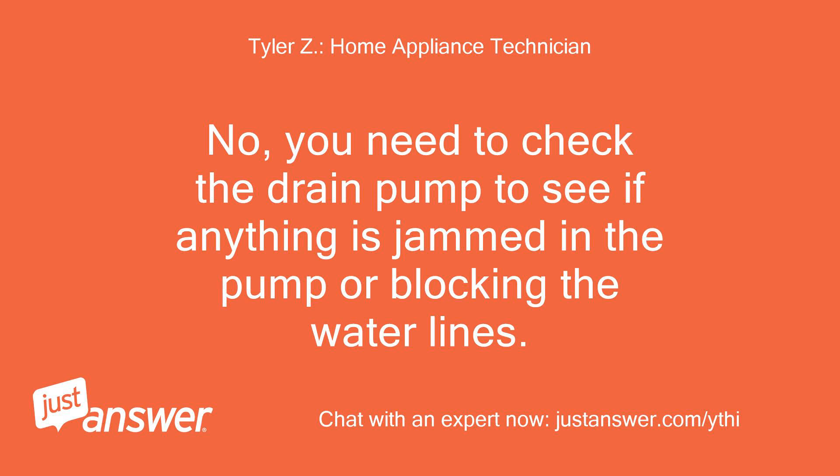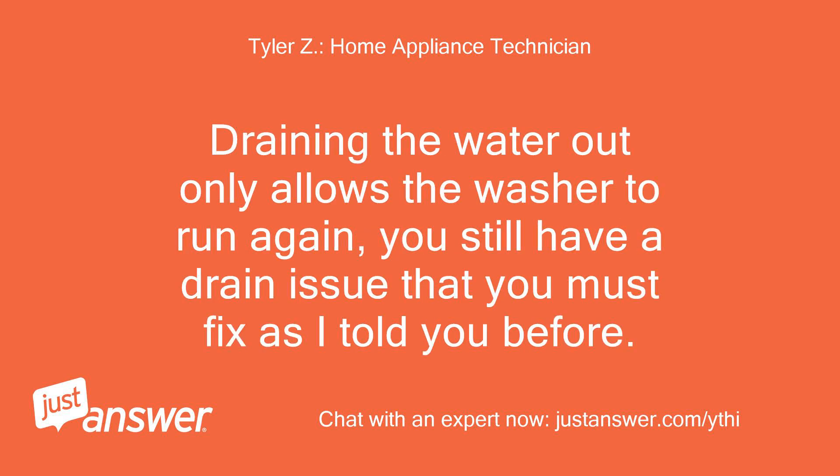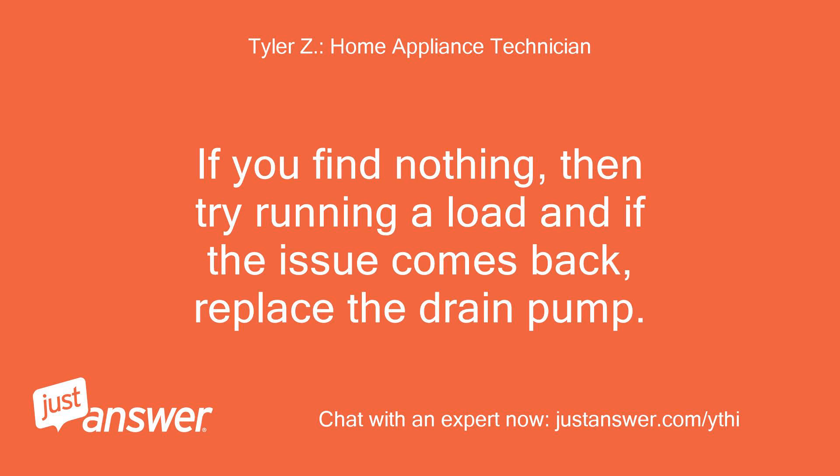No, you need to check the drain pump to see if anything is jammed in the pump or blocking the water lines. Draining the water out only allows the washer to run again. You still have a drain issue that you must fix as I told you before. If you find nothing, then try running a load and if the issue comes back, replace the drain pump.